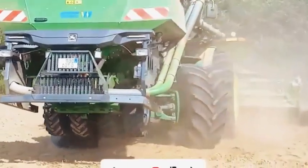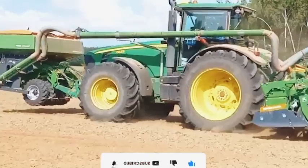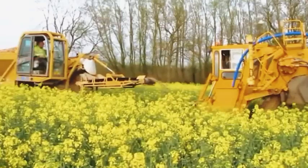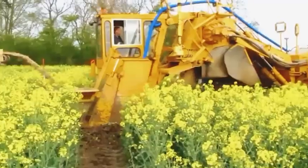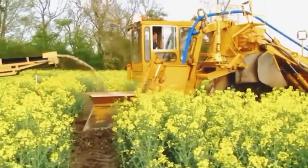It is equipped with many other advanced features such as a remote control system, monitoring and control system through LCD display, cruise control system, and anti-lock braking system. All of these features make the John Deere 8330 one of the most intelligent and efficient agricultural machines on the market.